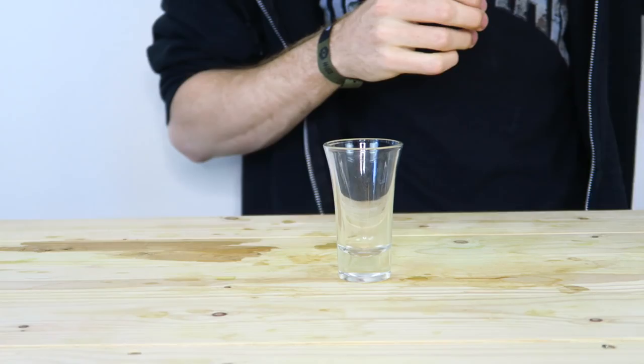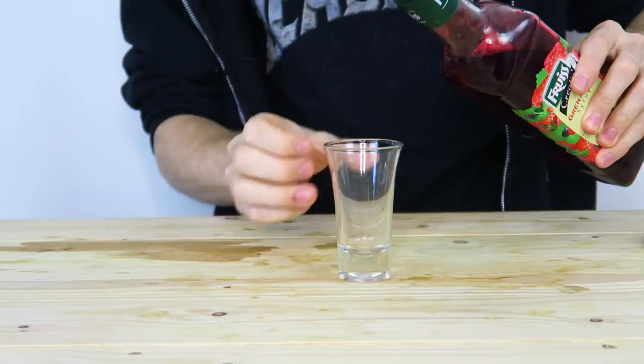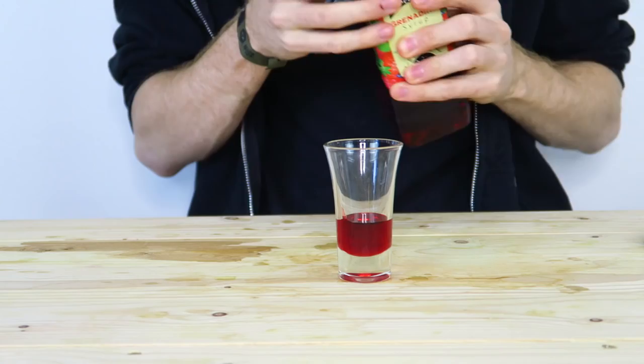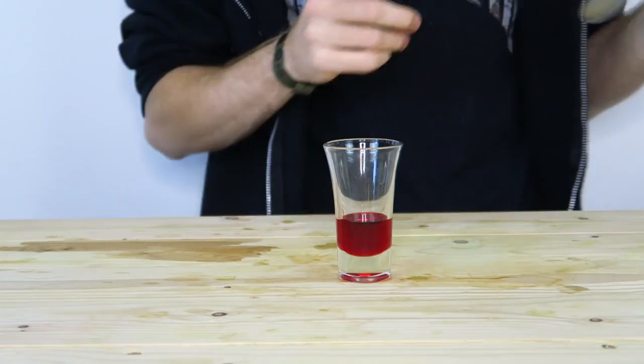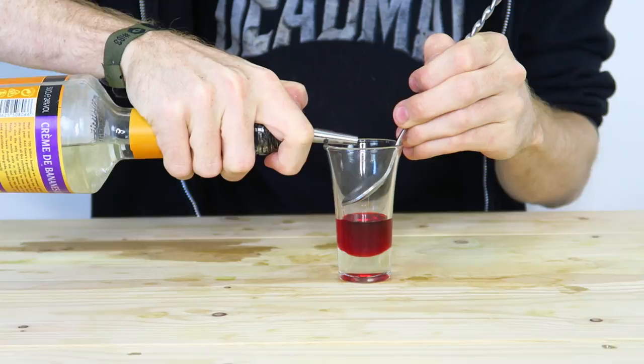We're going to start with a base of grenadine on the bottom. Grenadine is non-alcoholic and it will always sit on the bottom because all it is is sugar, fruit, and water. After we've added that, we're then going to put on our banana liqueur on top. Same as we've already done with the first layer — put your spoon in, lean it against the edge and pour nice and slowly with your second ingredient, controlling it nice and slowly.